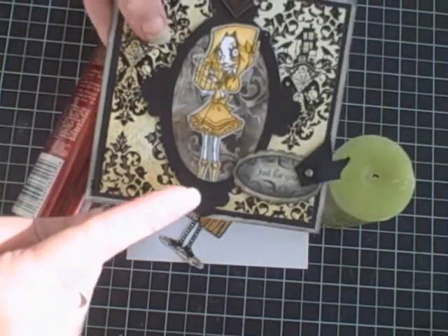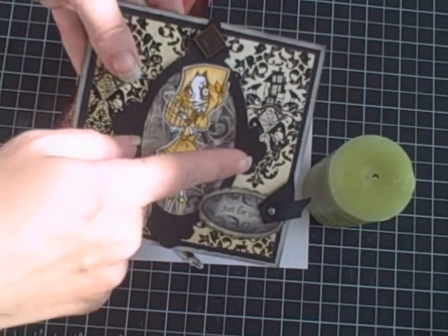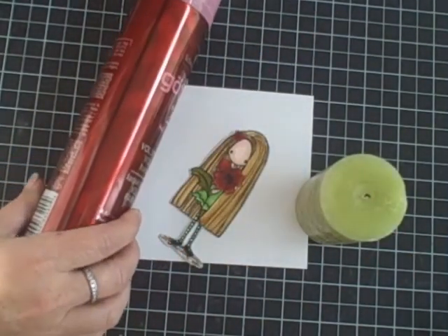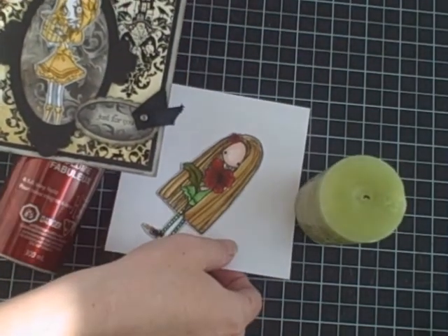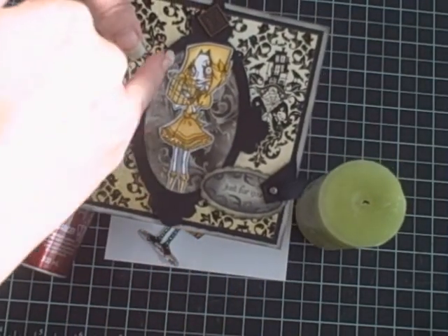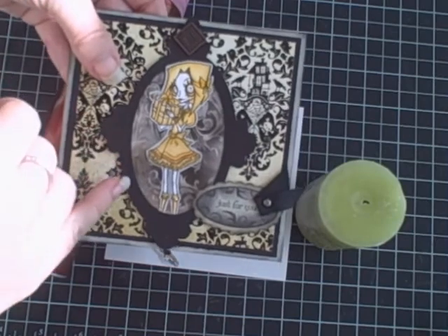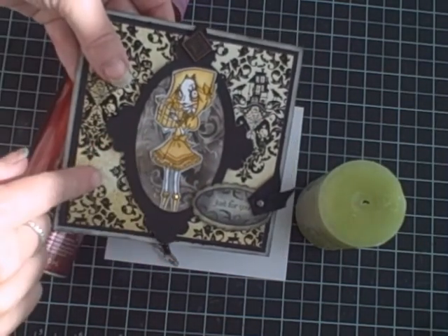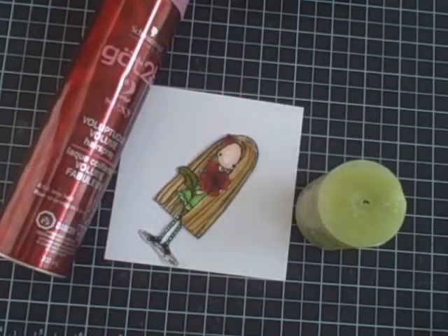Today I wanted to show you how to make this cool technique using a candle, hairspray, and glossy paper. I made this card a couple of weeks ago and I used the soot and then stamped it, so I'm going to show you how to do this so you can do this too.